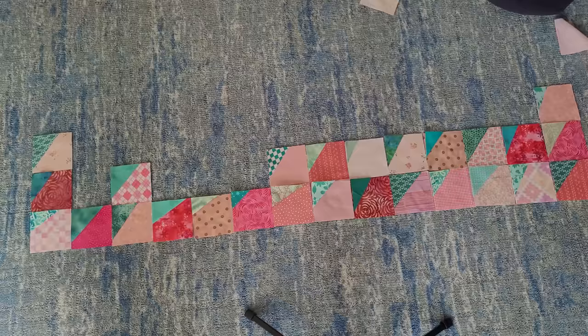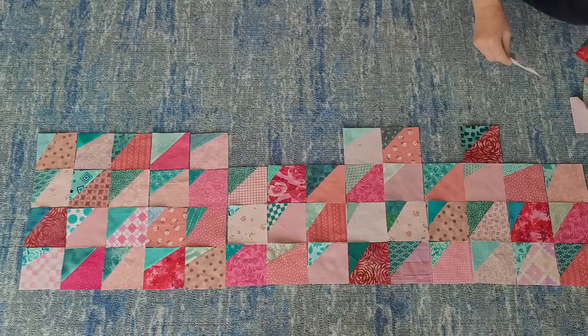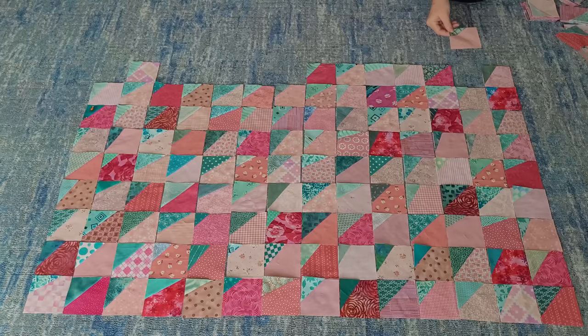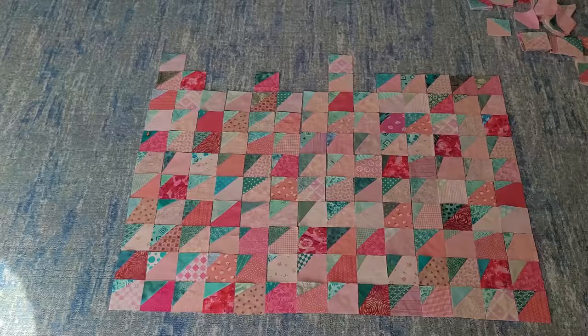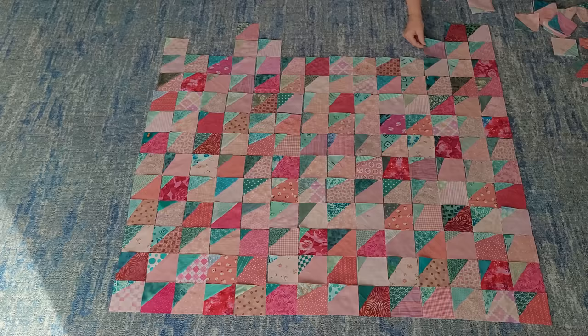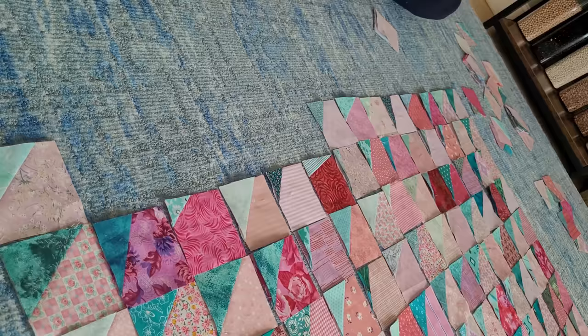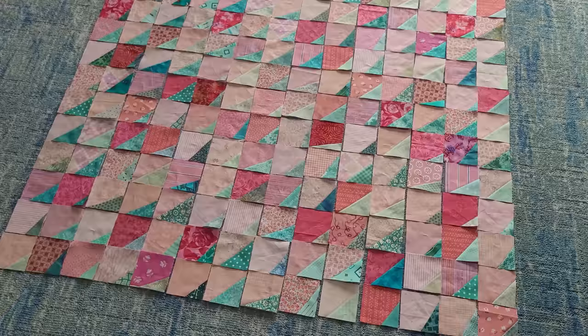Once all the blocks are made, you get to have the fun — go to your design wall, or in my case design floor, and start laying out your quilt. I use some really strong pinks for my background as well as some really dark teals, so I'm balancing the teals and the pinks as I lay these out. I just want there to be a sense of balance. There's not a right, there's not a wrong, and some people would just start sewing them together without laying out — but I'm a bit of a control freak and I need to see where they're going.